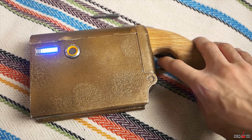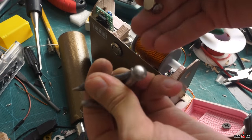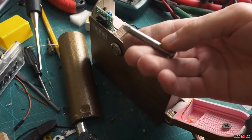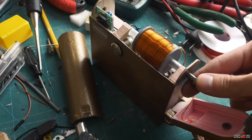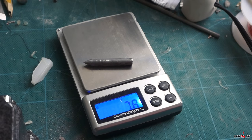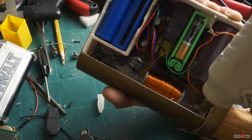Next, you need to make bullets. As I said, they need to be ferromagnetic. Searching through a construction shop I found these wonderful nails — they have a diameter of 5.9mm and perfectly fit into the barrel. You just need to cut off the head and sharpen the tip a little. The weight of each bullet is 7.8 grams.